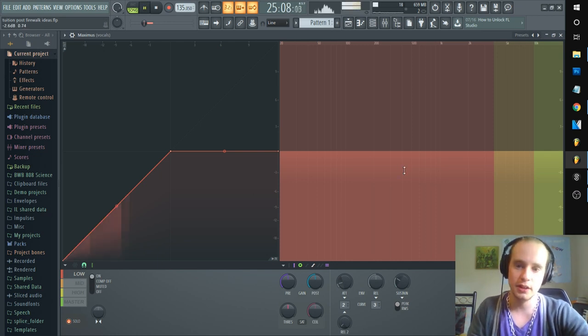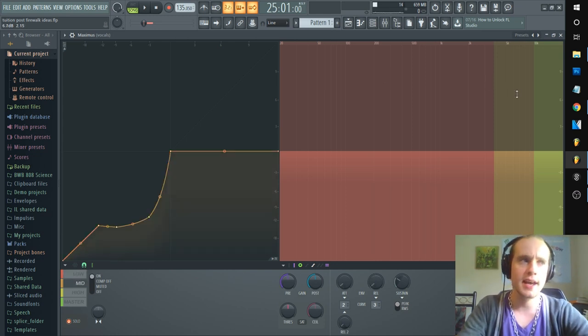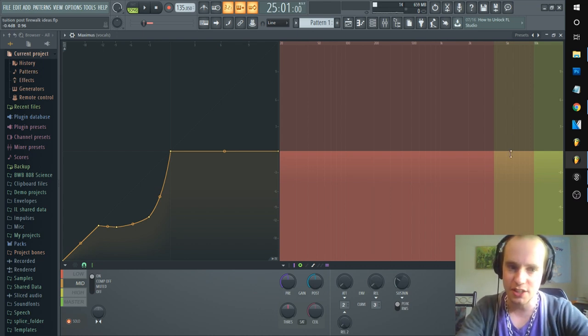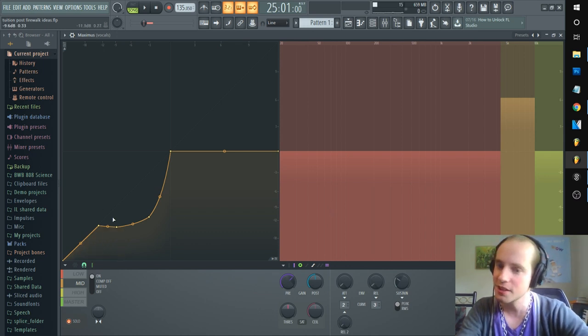Let's solo the lows band and listen to the body of the vocal. [Plays] Yeah she looking good in a dark place, feeling like a heart that got misplaced — that's almost all the vocals right there, that's the body. I'm not compressing it at all. What I did was identify the frequencies giving me the most trouble in the sibilance range, and I found those with an EQ or by hunting around with the low and mid bands in Maximus.